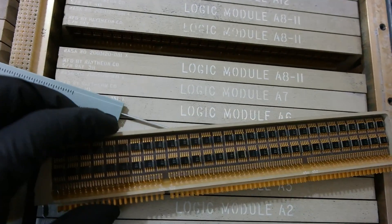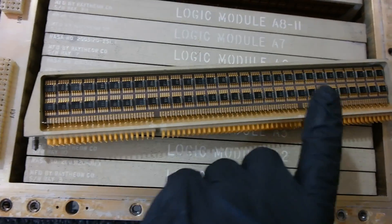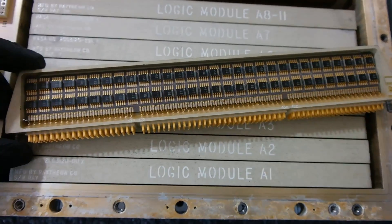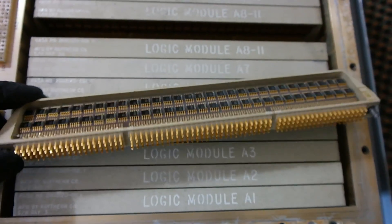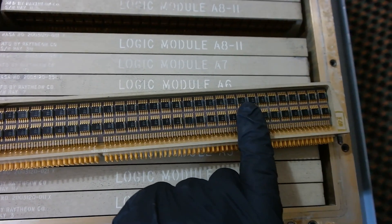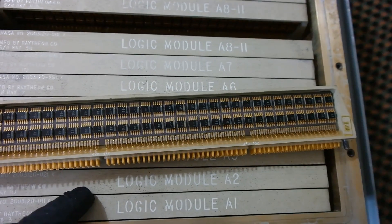One thing to remember about this module is that the two halves are not interconnected in any way whatsoever. The two halves only connect out to the pins. If they need to wire any of these chips to any of the other chips, this has to be done on the baseboard.